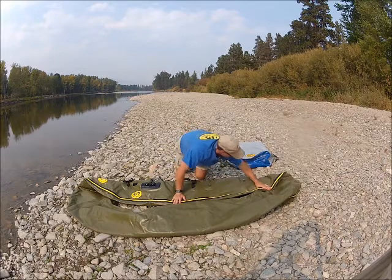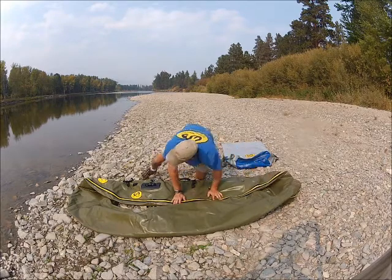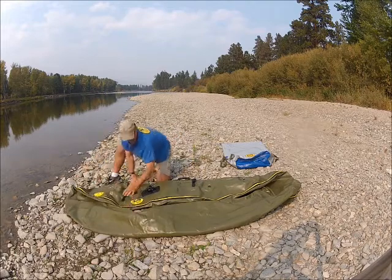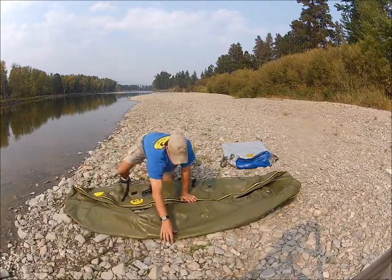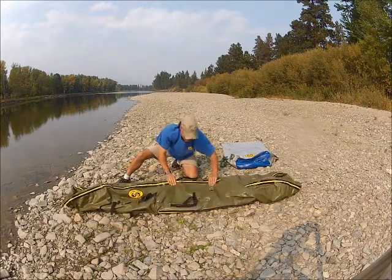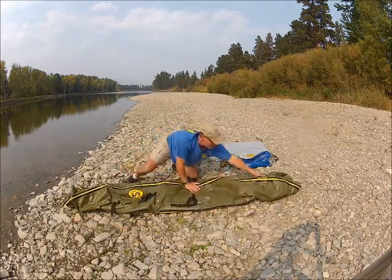All the way through the back I can see that stripe, and all the way through the front. Then I grab the opposite side and do the same thing — pull that in towards me, right flat.